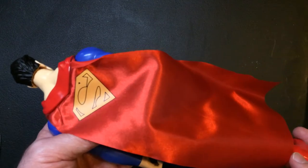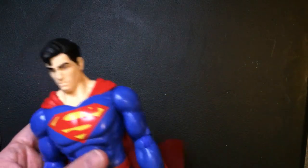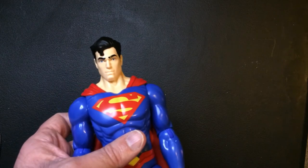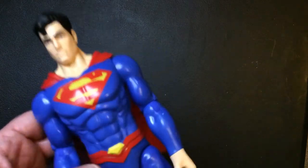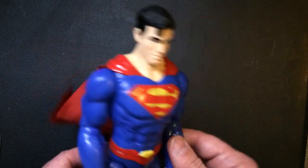I do like the cape — got the yellow S on the back, it's nice and shiny. So if you're a Superman action figure collector, I would pick this one up. Looks good. And the fact that it is poseable is also nice, versus just kind of standing there like the Titan series.